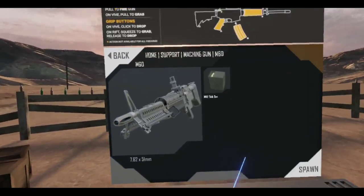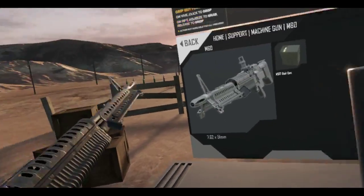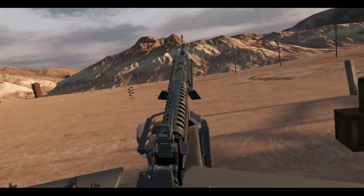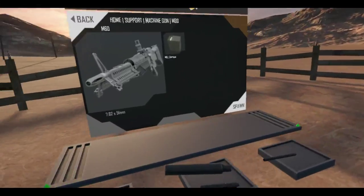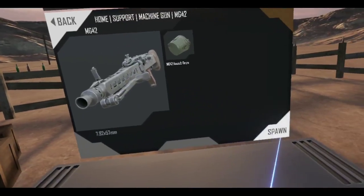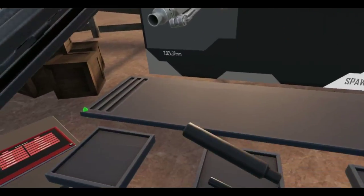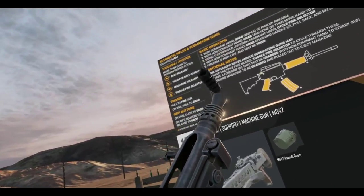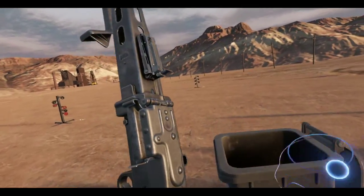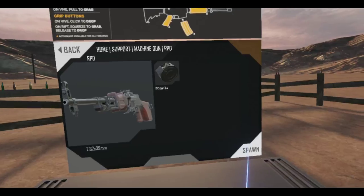The M60 — there's no attachable rails or anything on this, but I think you can put suppressors on there. Not much about that. The MG42 — nope, that doesn't work. None of these work. Very fun — you'll see other people use them. And the RPD.